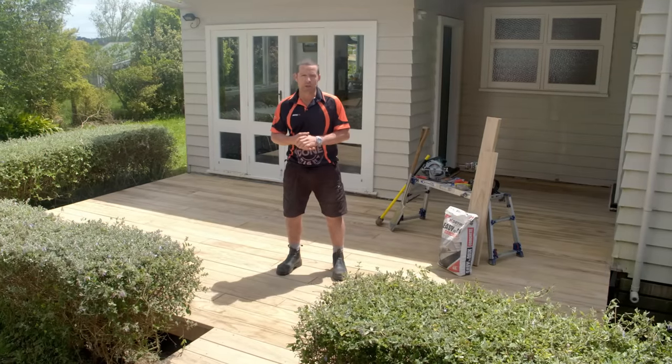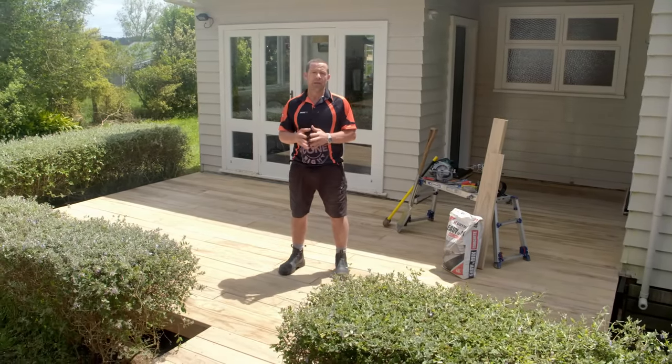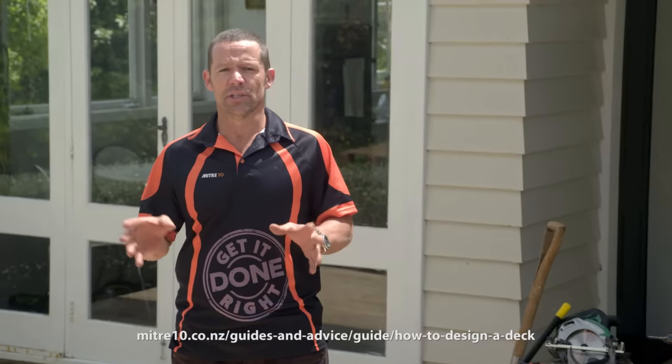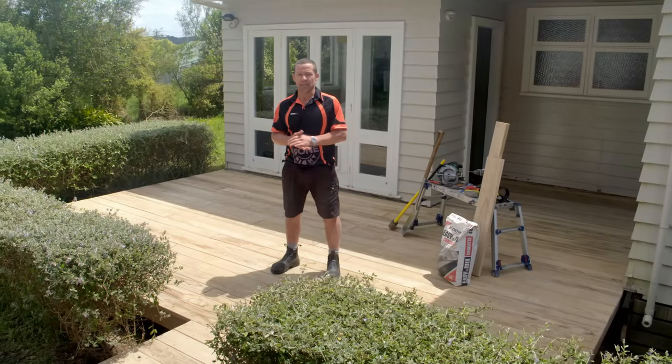Before you begin, you'll need to design your deck to comply with the NZS3604 building code. You'll need to draw up a detailed plan of your deck. To find out how to do this, watch our How to Design a Deck guide. Of course, if you don't want to design your own deck, you could get a licensed building practitioner or an engineer to do this.